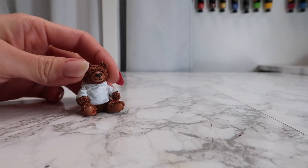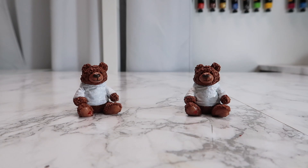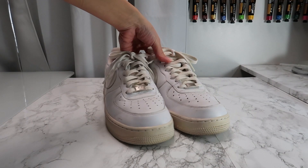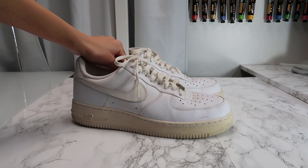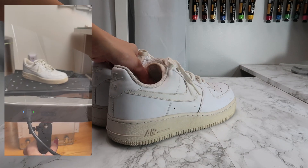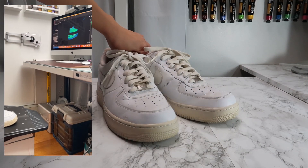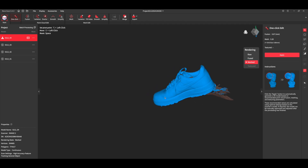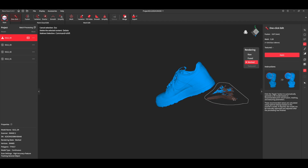It is really incredible what a little bit of paint can do for a miniature. Next, I have this old pair of Nike Air Force sneakers from years ago. I'm scanning these all white sneakers because I wanted to see how well the scanner will pick up details even though everything is the same color. Here are the shoes all scanned. The Revopoint software allows you to delete any miscellaneous areas that you've accidentally captured from the background.